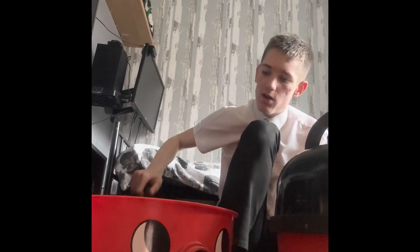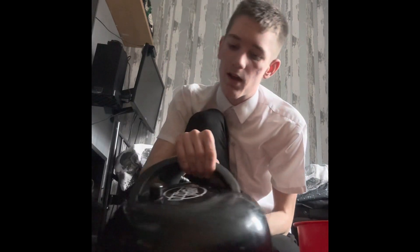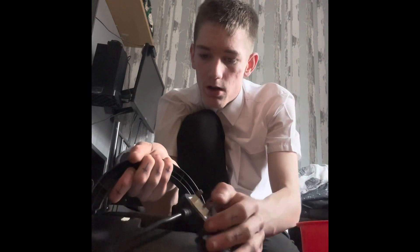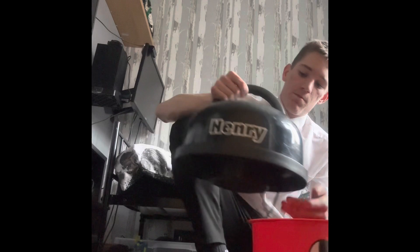What you might notice is they're on the wrong bases due to the wheels, so all we're going to do is pop this top off, put that over here, put this base on here, and this one will be up for sale. The Henry micro plus is a lot more clean than the other one, as you can see. It has quite a mint condition top. It hasn't got the auto-save part because it's the HDR200P — the P stands for Plus — that Numatic has made.